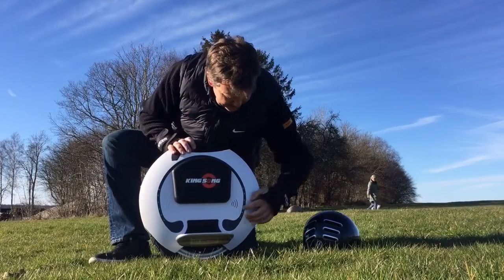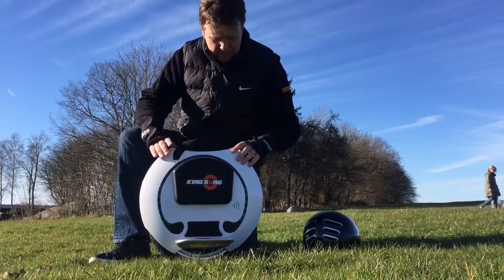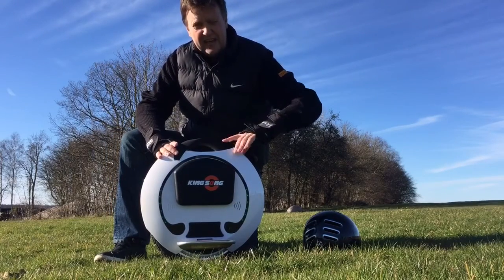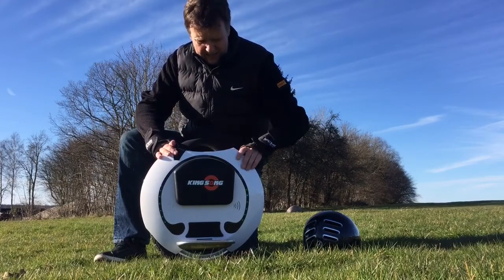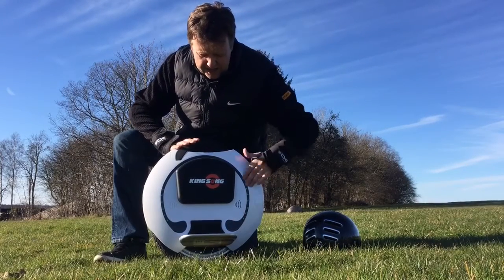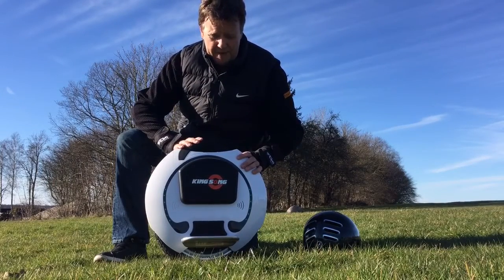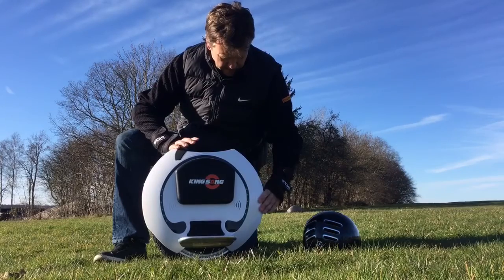The battery is indicated in the same way as Ninebot with these LED indicators on the side. There were some previous models where they had a battery indicator on the top, but they've skipped that — and I actually prefer that you can see it on these LEDs and also on the app. So that's basically no problem.